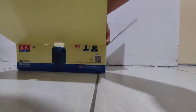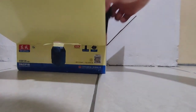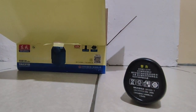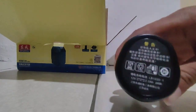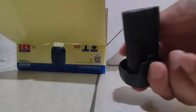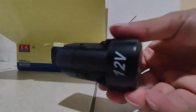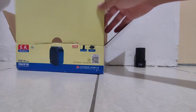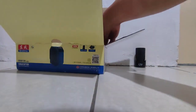First I'll take out the battery. This is the battery — nice. 12 volt battery.